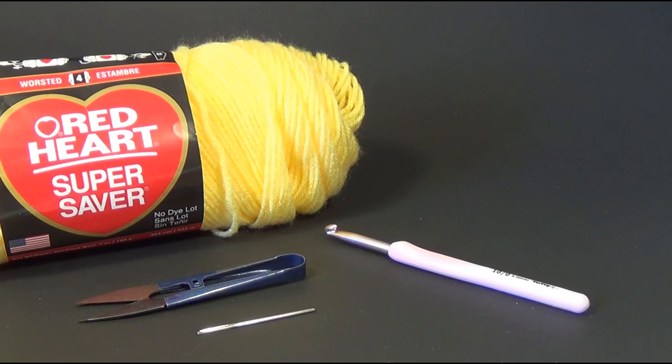For our supplies we're going to need some yarn. In the written pattern it says to use Red Heart Reflective — you're going to need four in the peacock and four in the grey. This is a bulky weight yarn, a number five, category five.